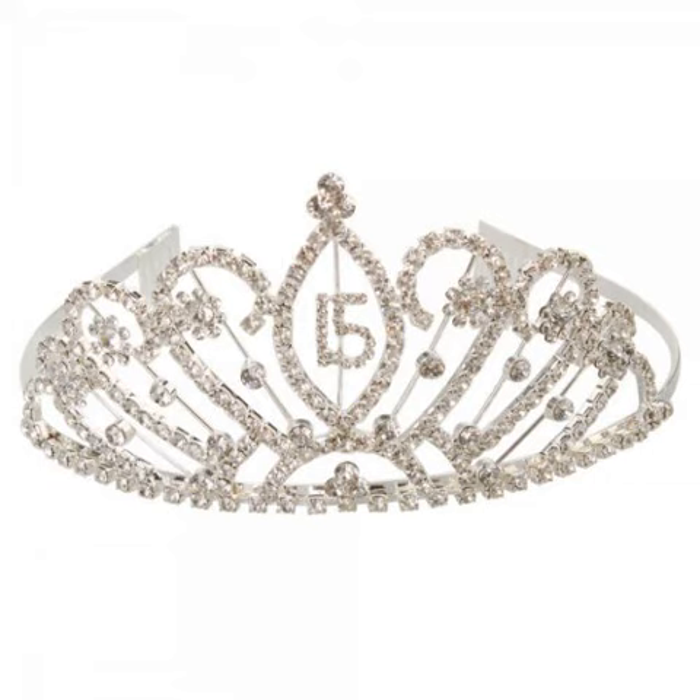Mayfier Elegant 15 Years Old Style Tierra Crown Headband. My daughter loves this. It is sturdy, a great size, has nice stones, and the service was great.